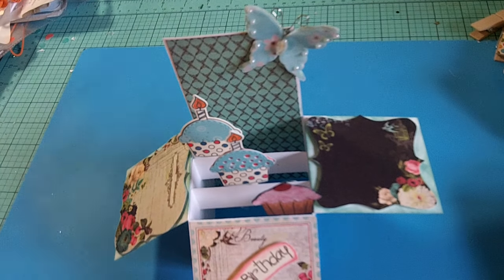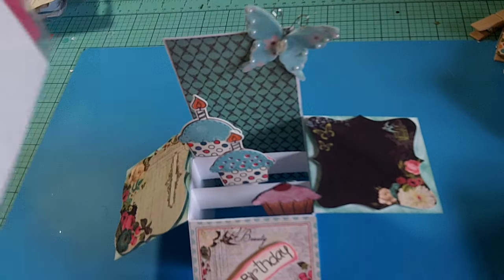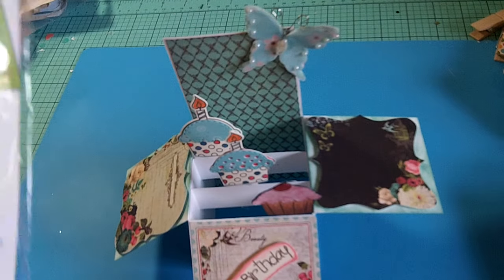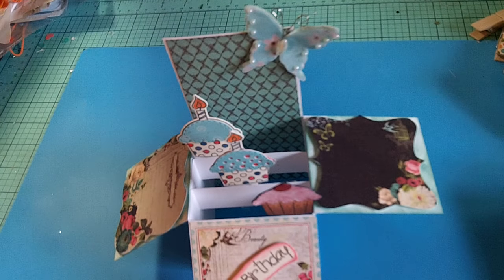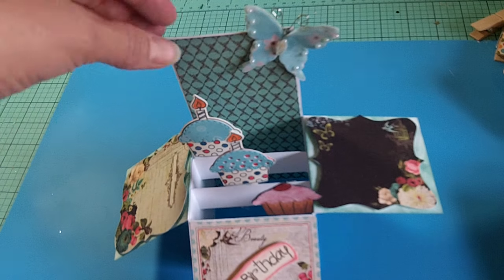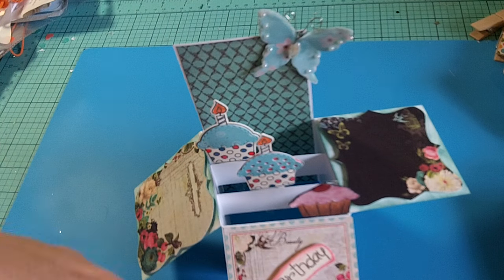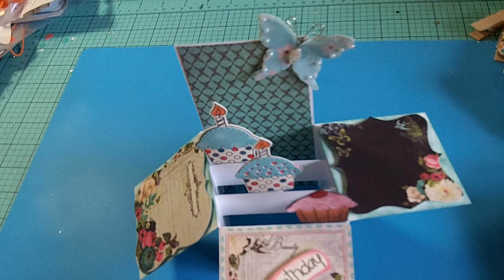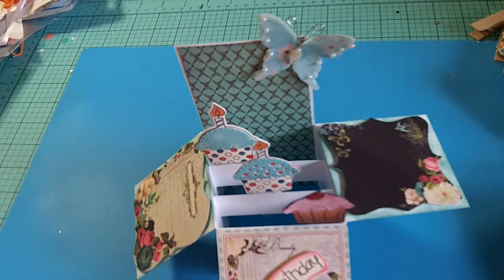I found these kits at the craft store — Hot Off the Press. Let me show you the packaging. It comes as a little kit with the pattern, directions, and everything you need. I thought it would be a fairly quick and simple way to make the card. I'm going to keep one of the cards as a sample and write all the measurements on it so I can cut my own after that.